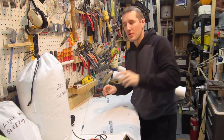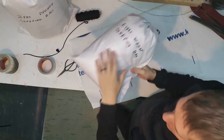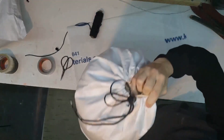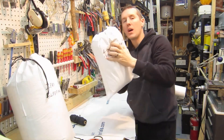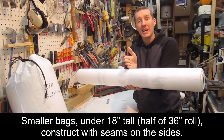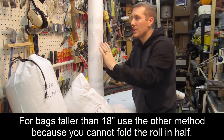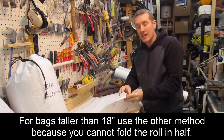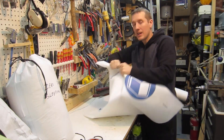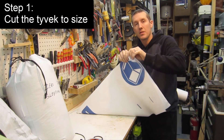The two methods you can construct this bag: you can have a seam on either side with the bottom solid, or you have the seam on one side and on the bottom so the seam goes all the way around the bag. For smaller bags, having the seam at the bottom works well. Because the roll comes in 36-inch width, if your bag is 18 inches or less you can just fold it over. If your bag is bigger than that, you'll use the whole height. Note that Tyvek will not stretch, so if you're trying to fit a sleeping bag, make sure you give yourself a little extra room when cutting.